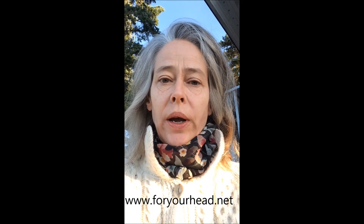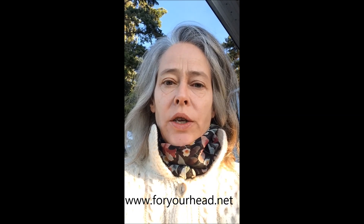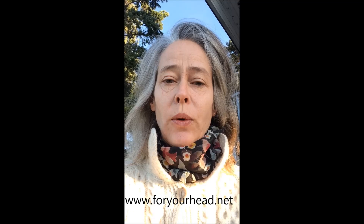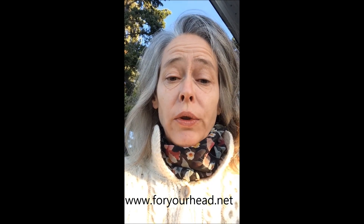Hi, my name is Brigitta and today I'm going to do a video of something I've never done before. I'm going to be making a hat out of dog hair. Unusual thing.